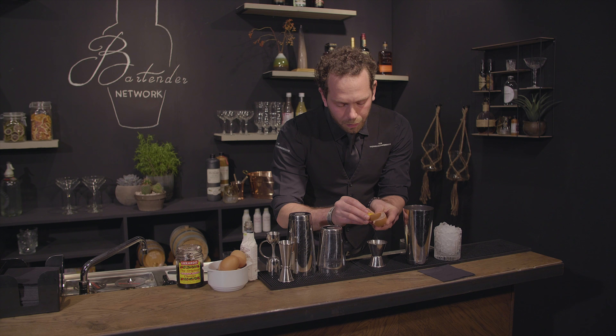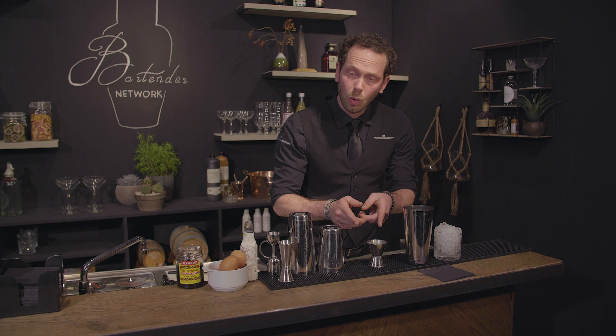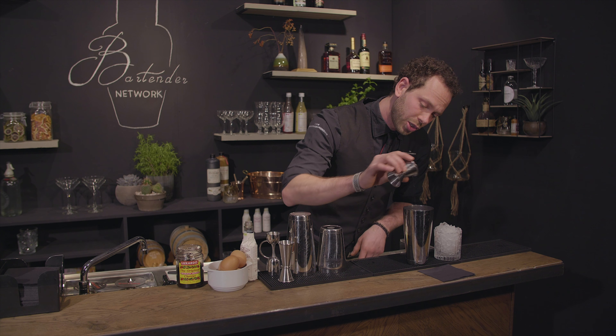Separate it this way, throw the shell away. When you have no yolk or shell in your drink, pour it into the shaker.